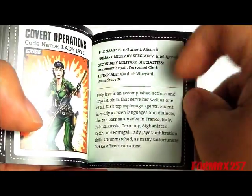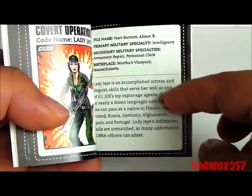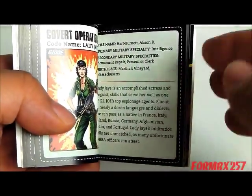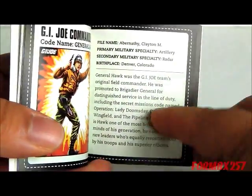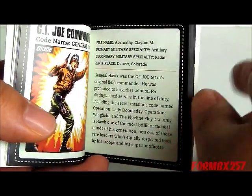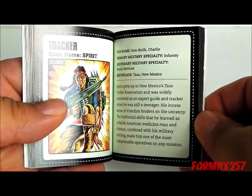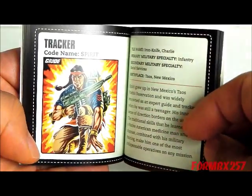I thought this was just a reprint of the file cards, maybe even abridged, but it's actually rewritten. Some of the content is taken from the file cards, but it's written in a more conversational way — certainly much easier to read than the dry, point-form style of the file cards. If you look at Hawk's file card, it mentions Operation Lady Doomsday and a few other Marvel Comics storylines. So the author, Andrew Fargo, pulls information from multiple sources to make these paragraphs — that's actually rather cool. The artwork is from the 25th anniversary version, so it's modified from the 80s artwork, but it's still kind of cool.